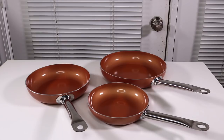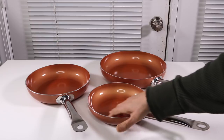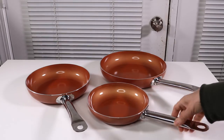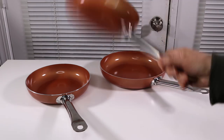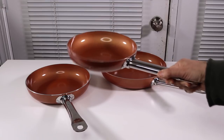Overall, I really like these pans. I think they're extremely versatile because I can use them on the induction cooktop, which not all my pans can do. I like that I can use these in the oven because there's no rubber or plastic on them.